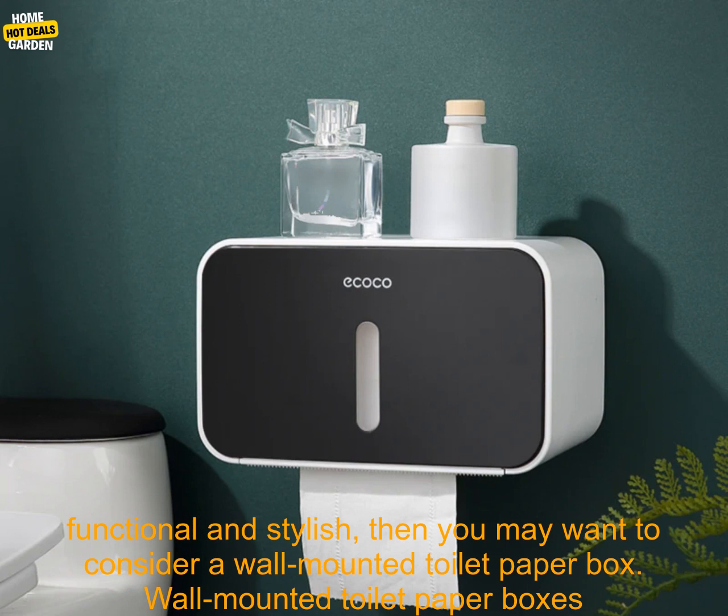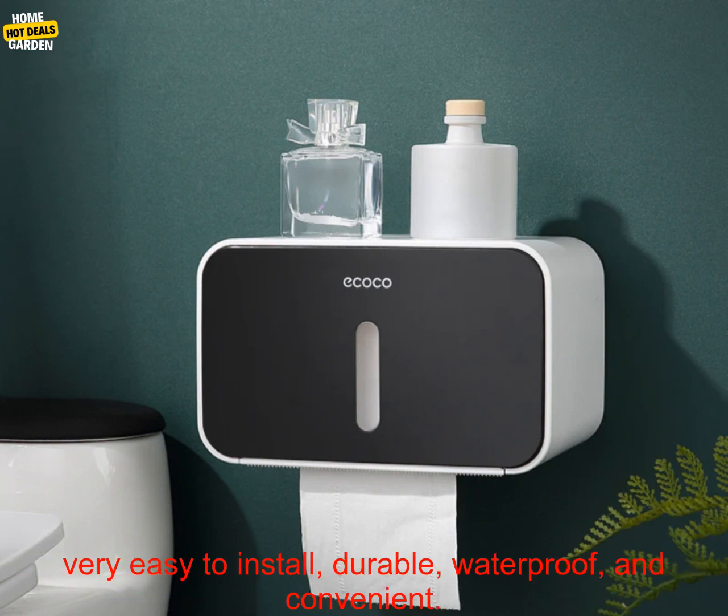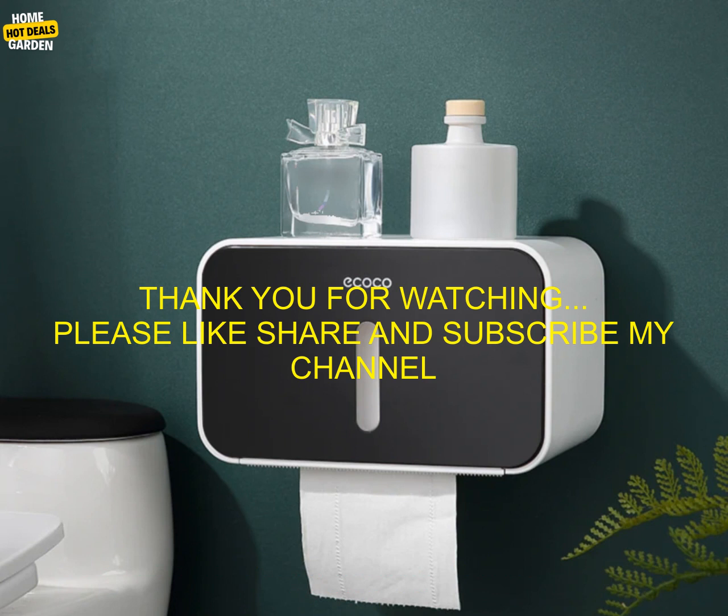If you're looking for a toilet paper holder that is both functional and stylish, then you may want to consider a wall-mounted toilet paper box. Wall-mounted toilet paper boxes are a great option for small bathrooms, as they don't take up any floor space. They are also very easy to install, durable, waterproof, and convenient.